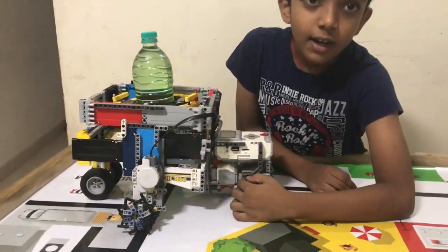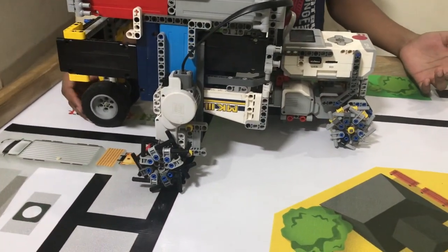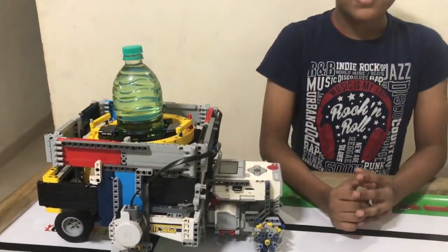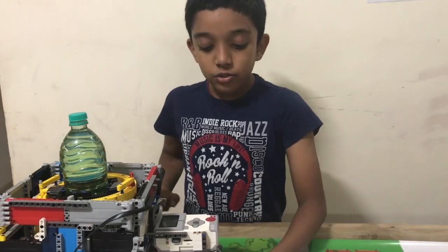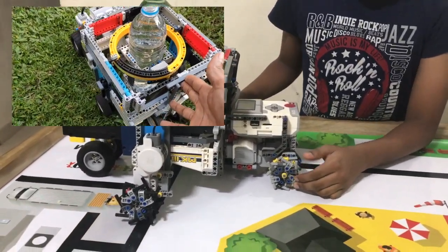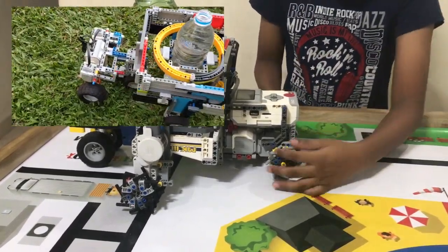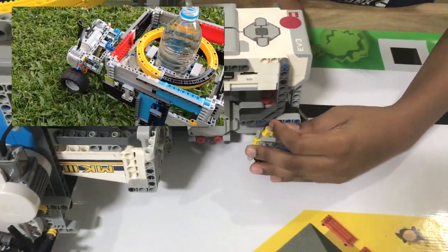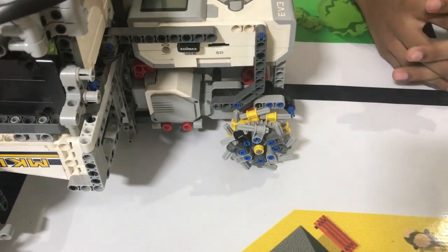These tyres are spoked, unlike these ones which are round — and you must be wondering why. It's because the challenge requires the robot to move on a grassy surface. When we tried to use all round tyres, it would just slip on the grass and wouldn't move. But now that we've added the spokes, it grips onto the grass and doesn't slip, so the robot can move forward without breaking a sweat.